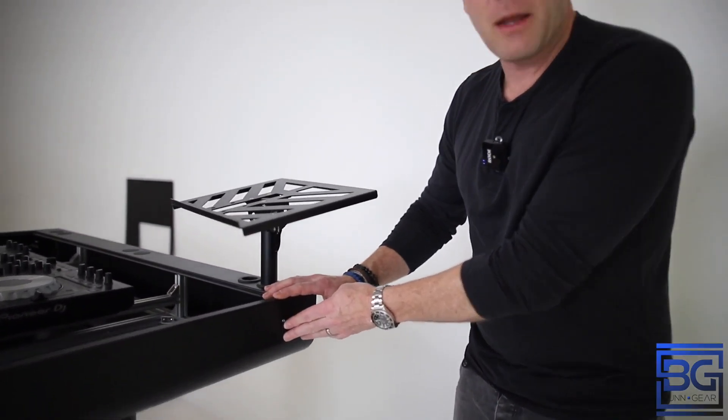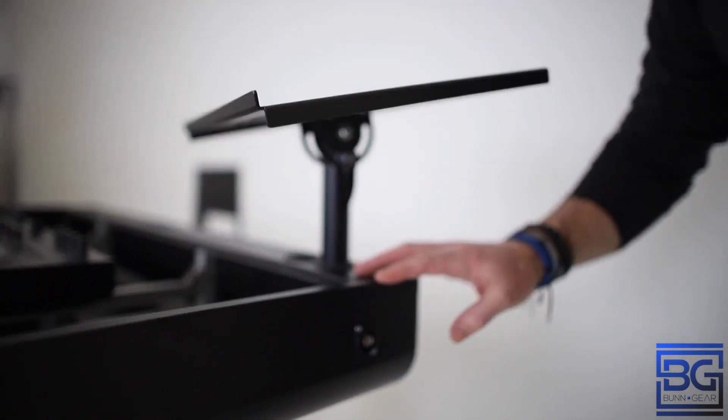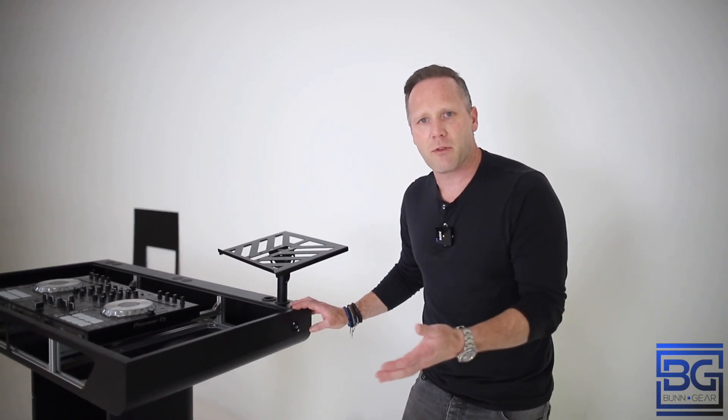As you'll notice, the booth came with pre-drilled holes on the side. If you bought the antenna kit, it's very simple: screw, nut, mount it, and then you can run your BNC-connected cables right off the back of it. If you didn't get that and you want to just blank it out, you can also buy blanks for that as well.